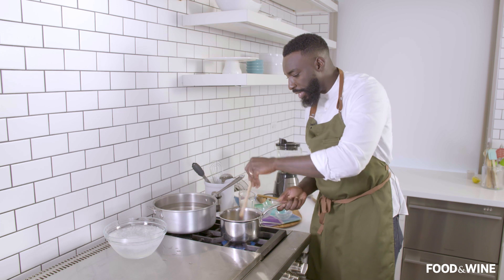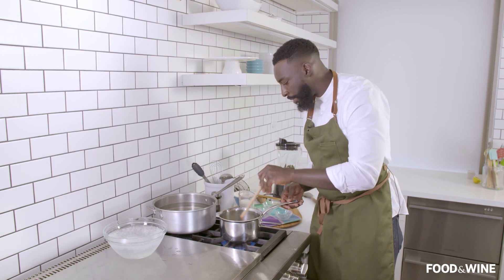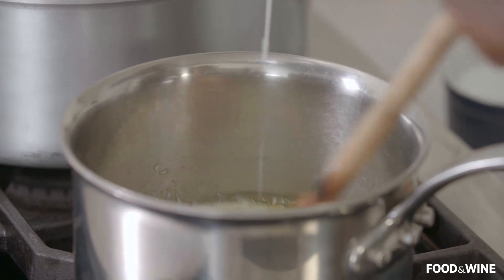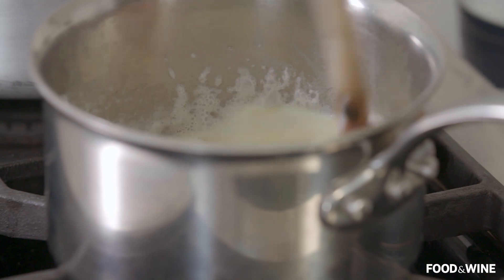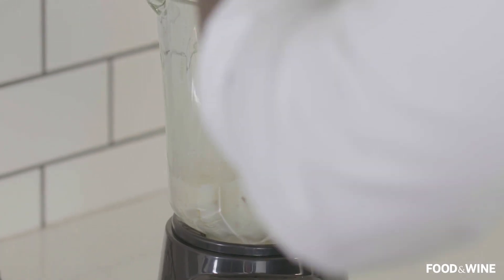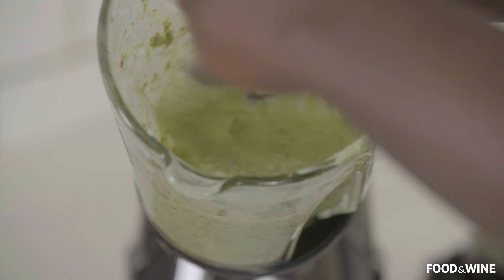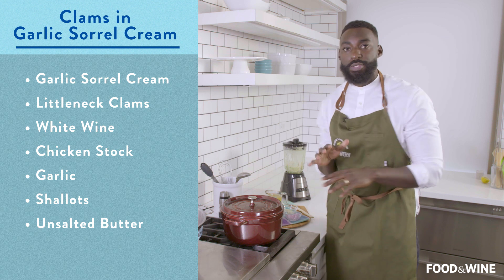Once you get to this stage, you start to see that everything is really nice and translucent. Then we go ahead and add in our heavy cream, continue to whisk that in, add a little bit of salt — and that's really it. Nice and warm, we're going to go ahead and pour this back into the blender. And now we blend. Beautiful — I got the color that I'm looking for and the consistency that I'm looking for. So now that our sorrel and cream sauce is complete, let's talk about the ingredients we need for the actual clams.